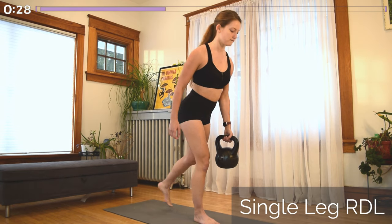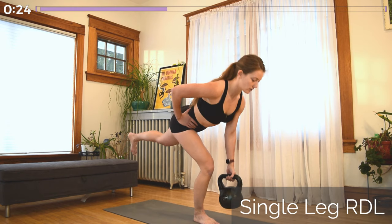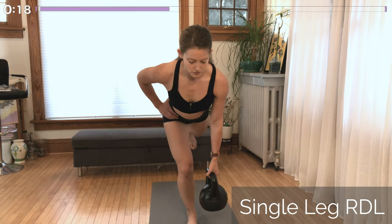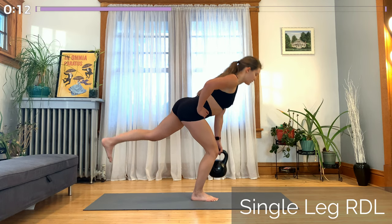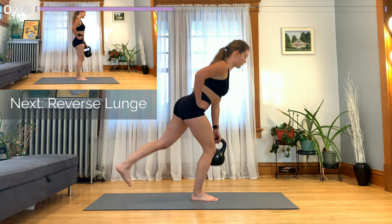Moving into a Romanian deadlift. Kettlebell stays in the same arm. Your opposite leg stays on the ground as the other leg sweeps back while you hinge forward, staying in a nice straight line with the rest of your body. Bending the knee slightly and pulling your hips backwards as you hinge forward so that the kettlebell stays close to that working leg. Then squeezing your glutes to pull yourself back up.